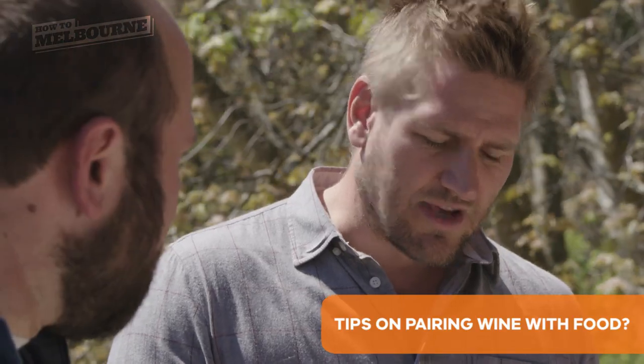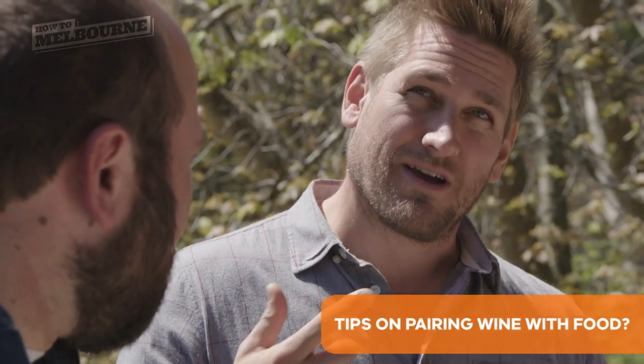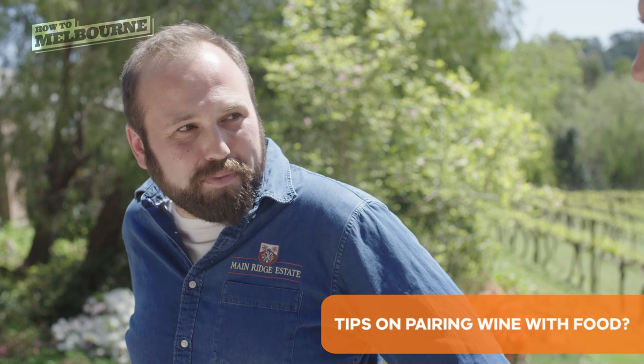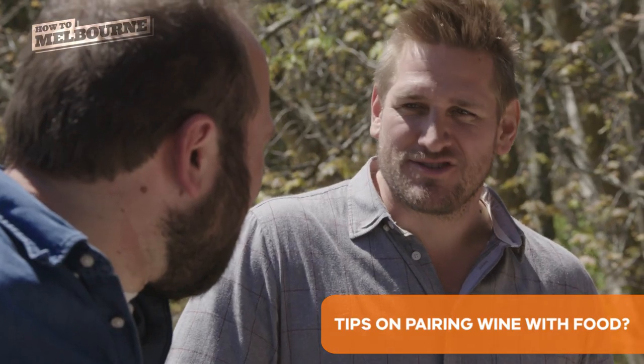I'll actually quite often taste the wine. So if I'm going to cook that night, I'll open the wine, I'll taste it, and I'll be like, you know what I want to eat with that? And then I'll actually develop the dish based around the wine. It's very hard to change a wine that's in a bottle, but it's always quite easy to create a dish around a wine and you get a bit more flexibility that way.